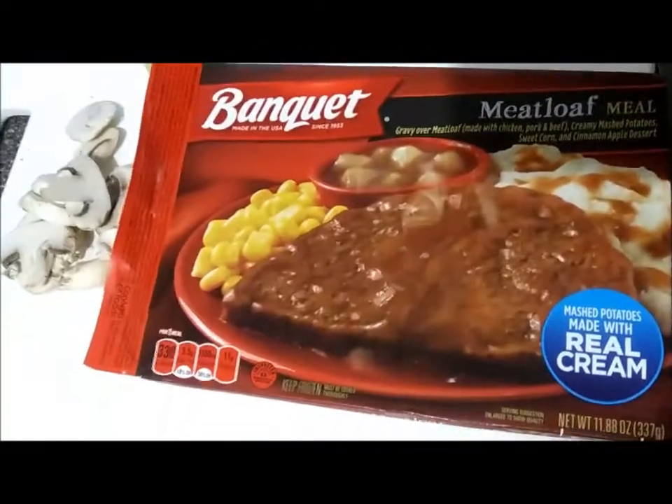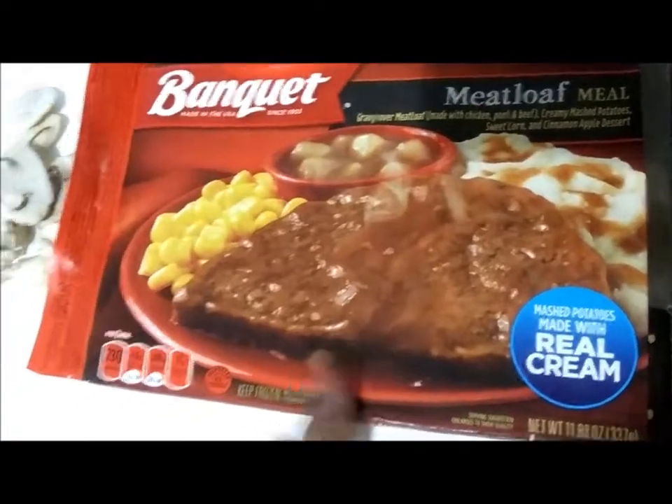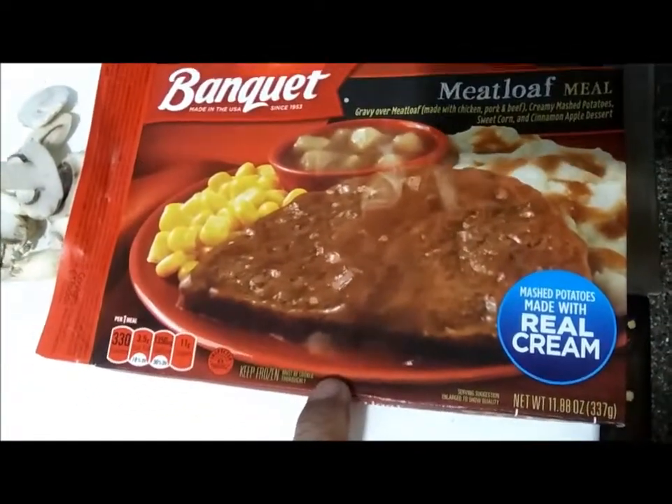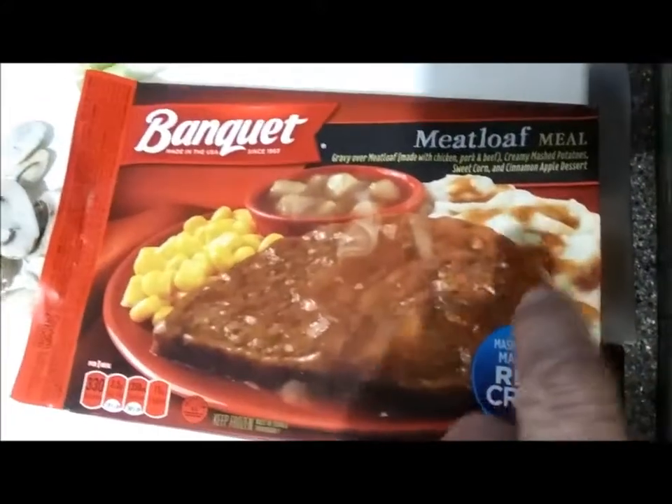This is Christmas dinner. $1.25 regular, sometimes on sale for $1.00. I got this meatloaf basically because I want mashed potatoes and gravy.